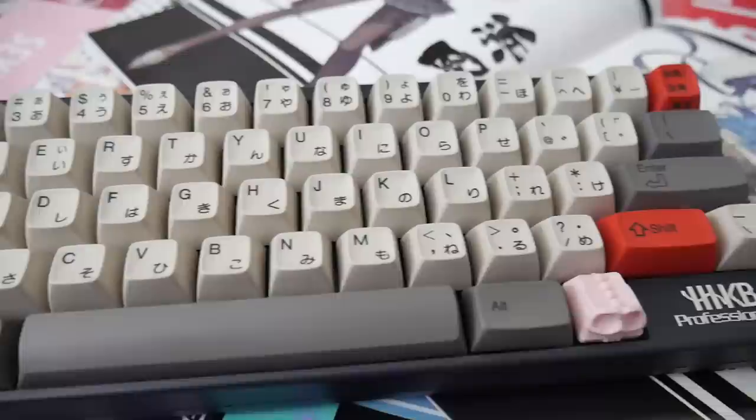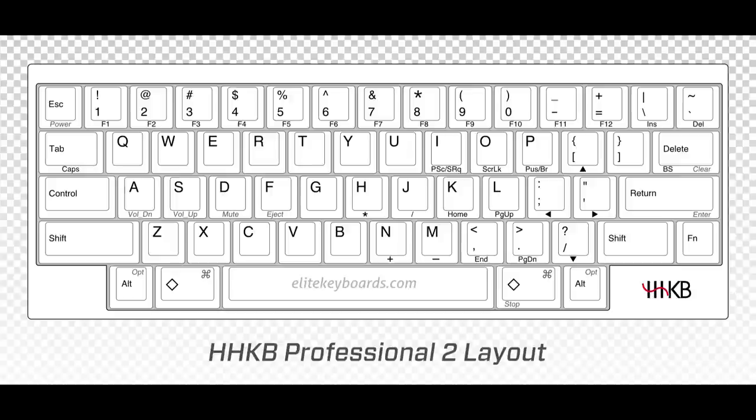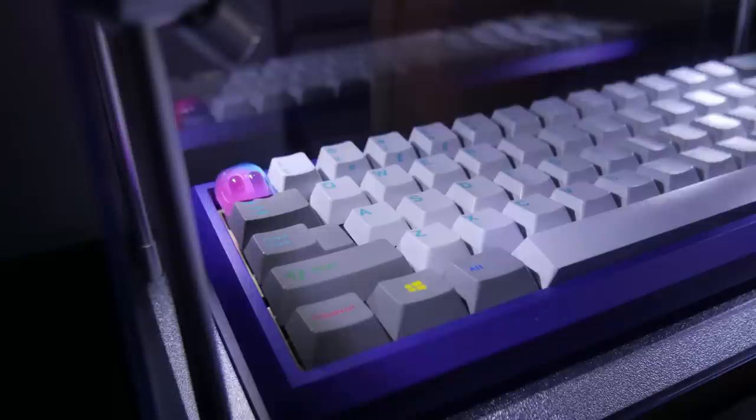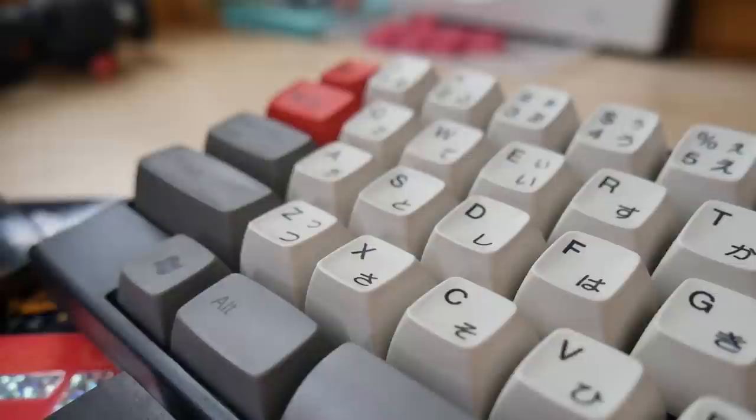The HHKB layout and layers take some getting used to. Your control key in the corner is gone and it's where your caps lock is. Your backspace is moved down to where your pipe/backslash key is, and instead of a normal backspace, you get two keys — your pipe/backslash and your tilde. Your arrow keys are FN plus a cluster on the right. I promise, once you get used to it, you'd never want it any other way. For all my 60% keyboards, after using an HHKB, I have all their FN layers arranged in the same way for arrows and navigation keys.